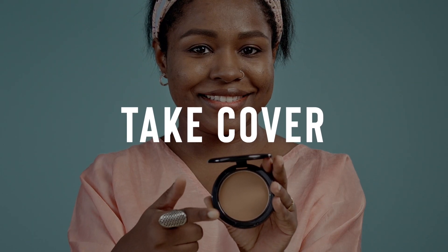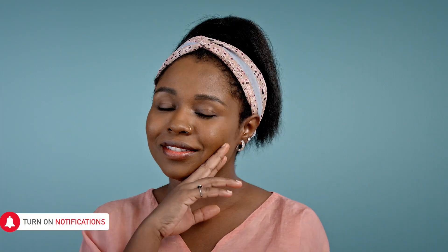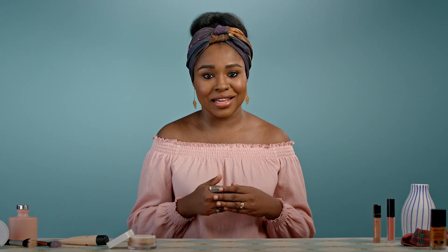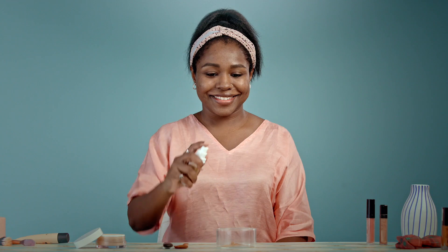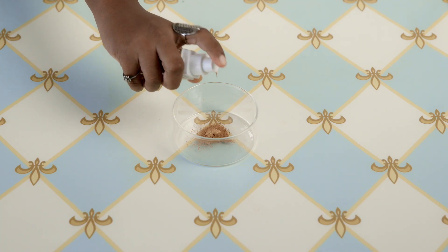Is your foundation too dewy for your skin type? If you covet the matte and flawless look, you can level up your foundation with this easy hack. All you need is your compact powder — simply scrape some of the powder and mix it with your foundation. The more you add, the more matte and full-coverage it gets.